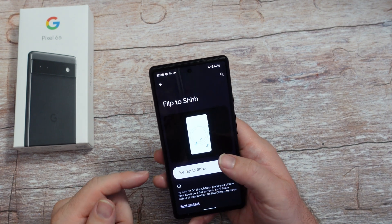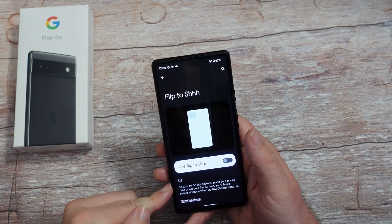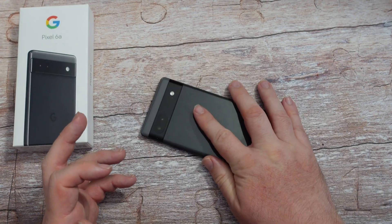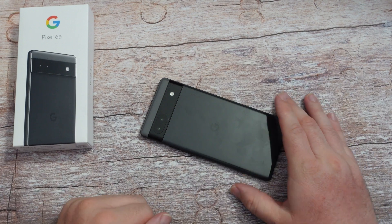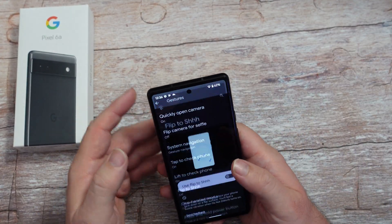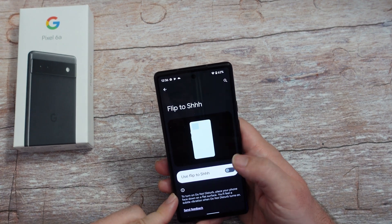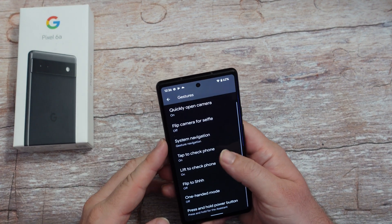You can also flip it to shush. You can turn on do not disturb - place your phone - if you turn this on and then place it face down, it's going to shush it and not make any sounds. That's good if you want to block out phone calls or anything like that in a busy situation.